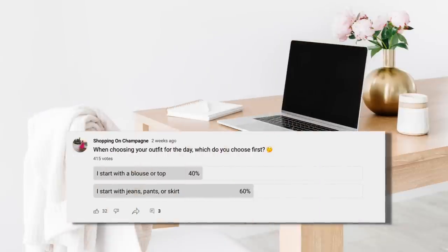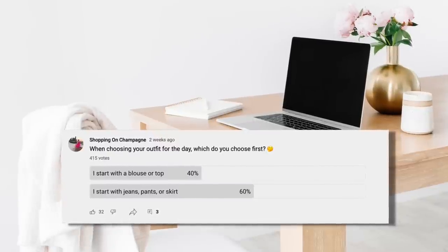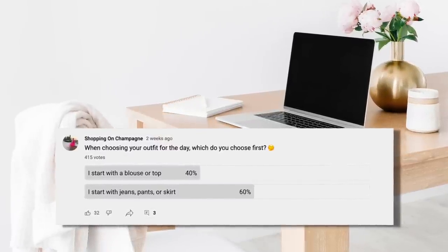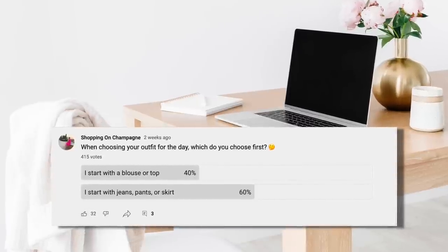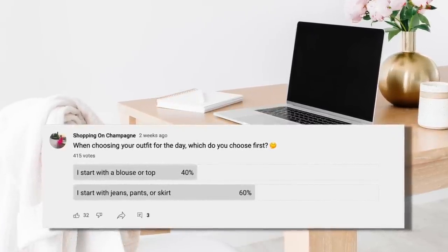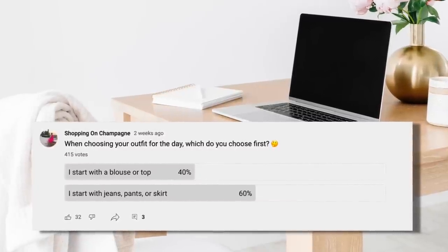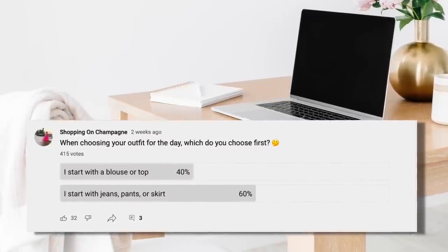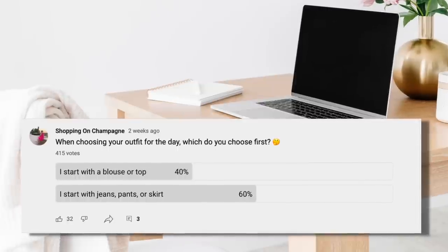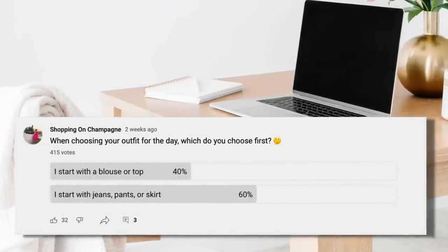In a recent YouTube survey, I asked: when you're choosing your outfit for the day, what do you choose first? Sixty percent of you said you start with your jeans, pants, or skirt — your bottom. So I've started all of the following outfits with the bottoms, showing how mixing and matching different tops and changing up accessories can really change the look of your entire outfit.